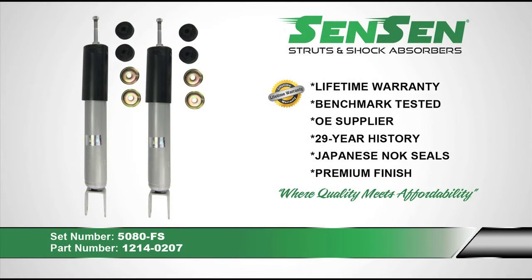We recommend using Sensen brand when replacing your worn-out shocks and struts. Sensen shocks and struts come with a limited lifetime warranty. They are benchmark tested against industry leaders for quality and designed to meet or exceed original equipment specifications. Sensen has been manufacturing shocks and struts since 1985. Their shocks and struts use Japanese NLK seals for superior leak resistance and come with a premium powder-coated finish to provide long-lasting corrosion and rust protection. The Sensen brand is where quality meets affordability.